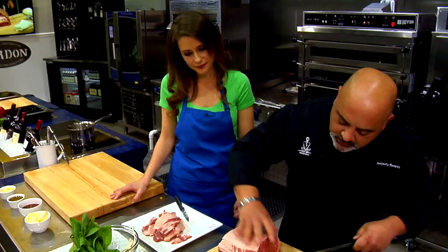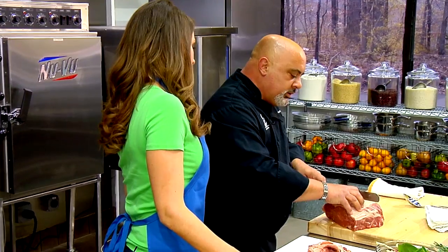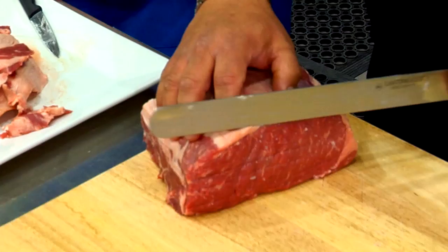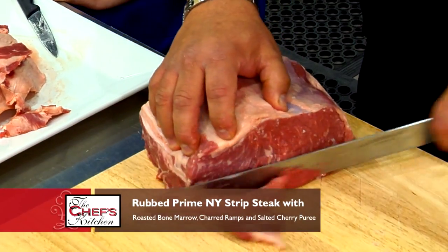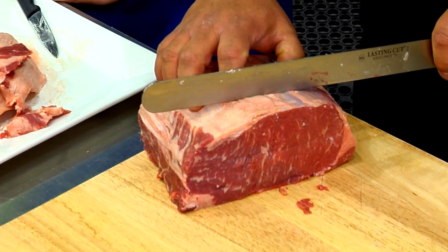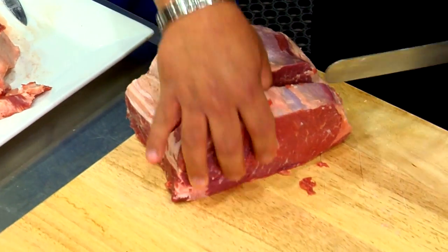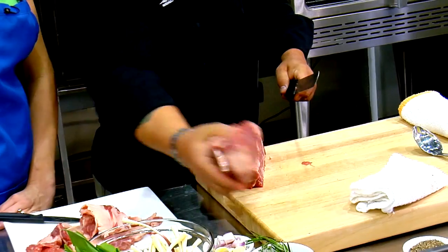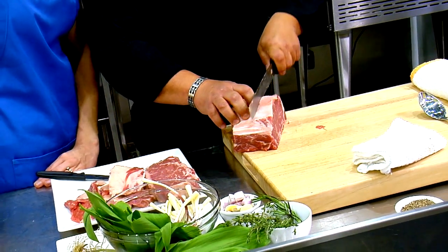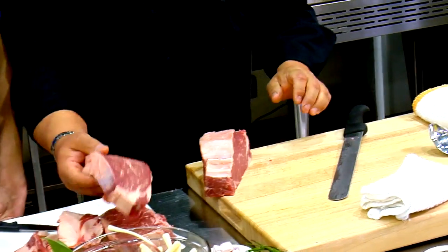Everybody expects a fairly big steak, especially on our menu — we're big on 12 to 16-ounce steaks. This is completely boneless. That's huge. People like big steaks. So this will be like a 12, maybe 14 to 16-ounce. You can always take it home if you don't finish it. That's gorgeous — that's a nice-looking steak. I'll cut one more. So here we have two nice boneless New York strip steaks.